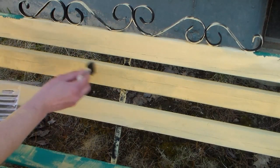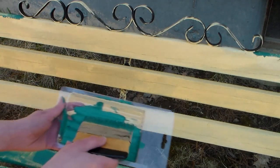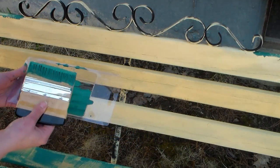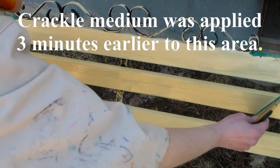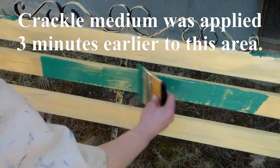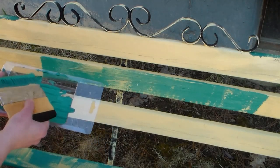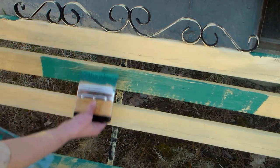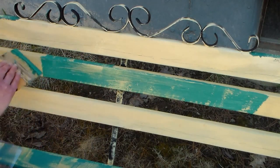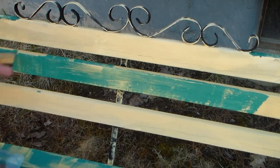I recommend doing one area at a time until you figure out how quick to work, so you don't want it to dry on you before you get that top coat on. Here I have the blue-green acrylic paint in my little palette loaded up on a wide flat brush. Now I'm just going to drag a thin coat across. Depending on how you put your paint down, whether you use vertical or horizontal strokes, will affect the direction in which the paint cracks. So you might want to experiment with that as well. I think try to keep it random — you really can't mess it up. It's going to look fantastic no matter what you do.